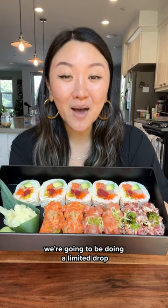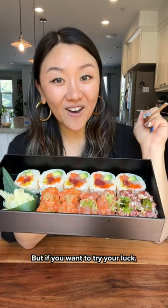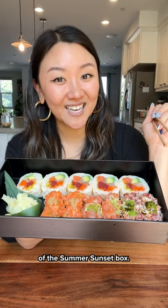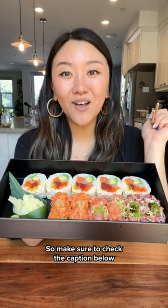We're gonna be doing a limited drop with only 30 boxes for pickup in LA. But if you wanna try your luck, we are picking one lucky winner to win two boxes of the Summer Sunset Box. So make sure to check the caption below on how to enter.